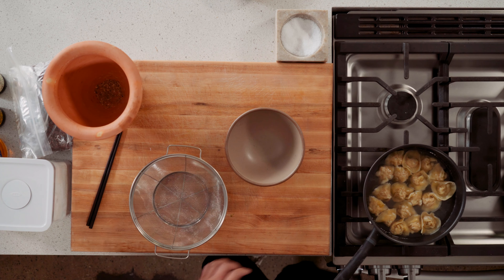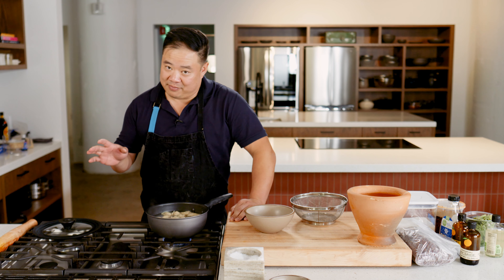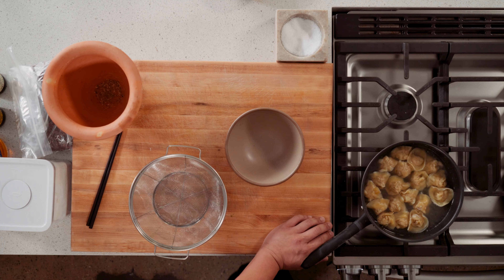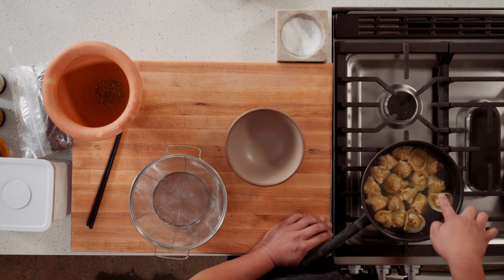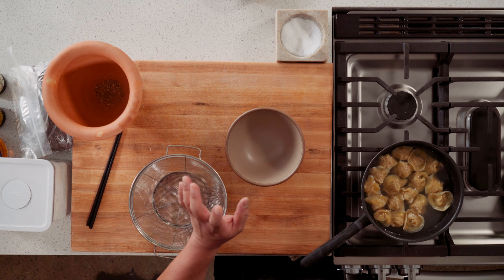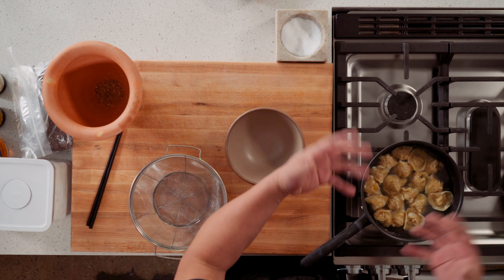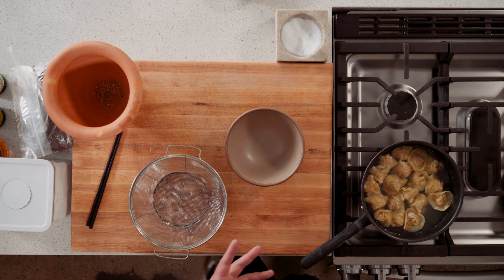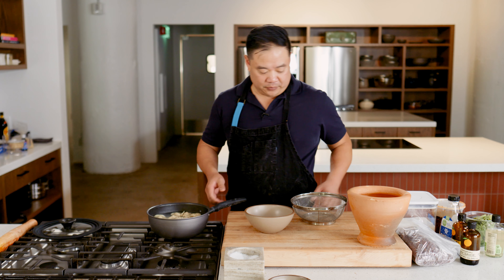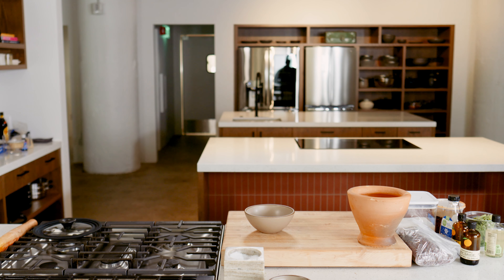These are done. You can also see a little bit of oil on the top of this water — all that indicates to me is that the meat inside has rendered fat and some of it is escaping, so at least I know that has happened and the meat is cooked. I'm going to drain these dumplings into my bowl here.